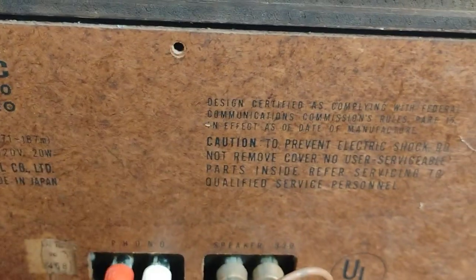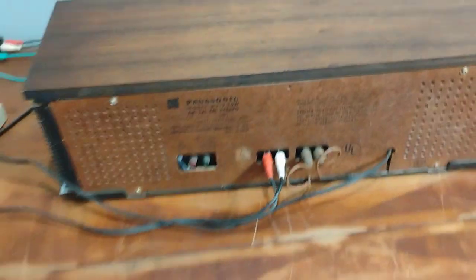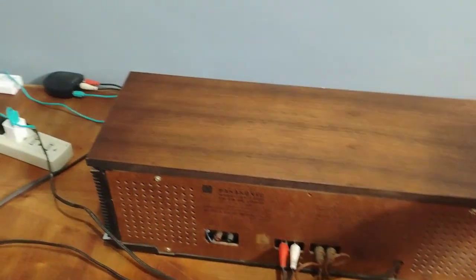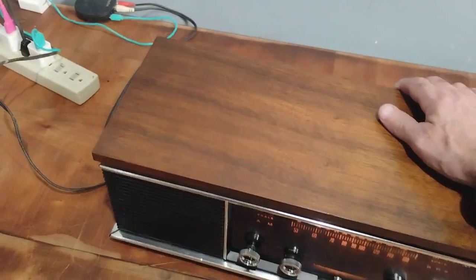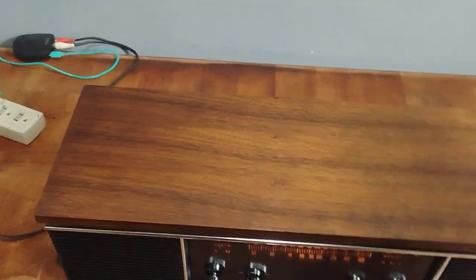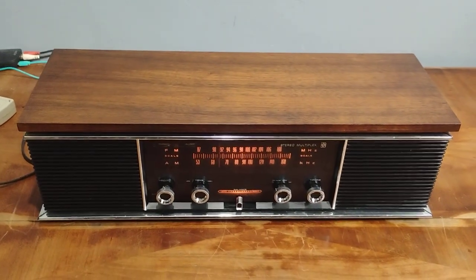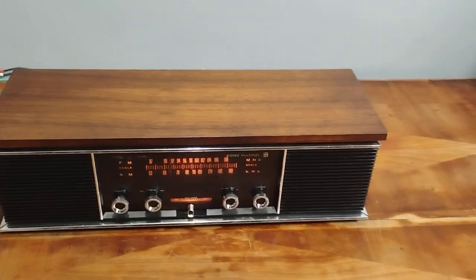Made in Japan. It's an all-around cool, nice-looking radio — great for a garage, a bathroom, or just a nice little small space. It doesn't sound too bad considering its size.